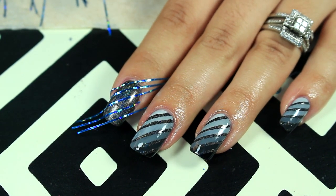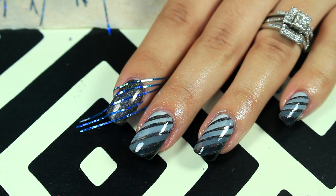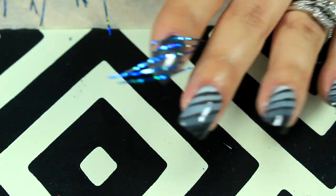Hi everyone, welcome back to another video. In this video I wanted to do this manicure that I had seen on Instagram as I was flipping through, and it's from MrsWhite8907.